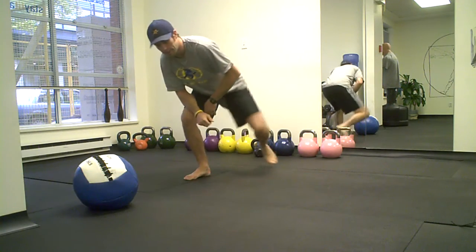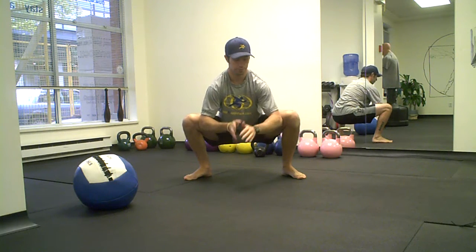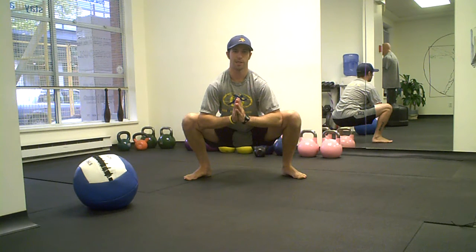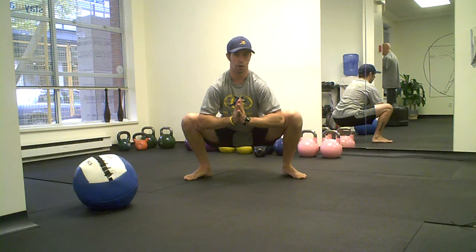What that's going to look like is we're going to drop on down into our deep squat position. I'm going to start my timer because I've got myself doing this for 30 seconds per repetition. So I'm sitting down here nice and deep, elbows between my knees and actively pushing out.